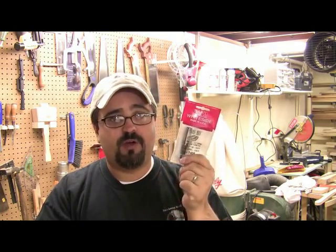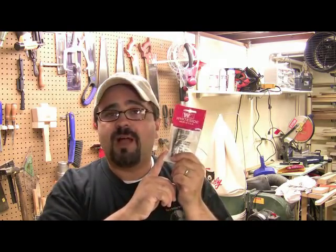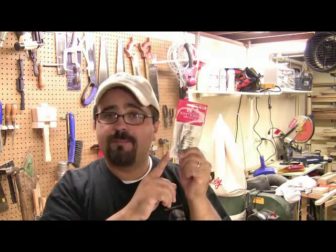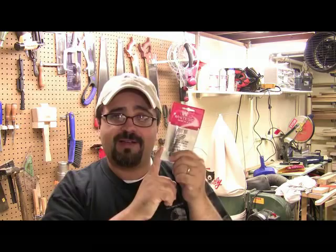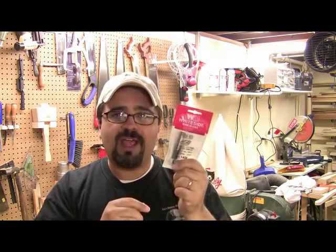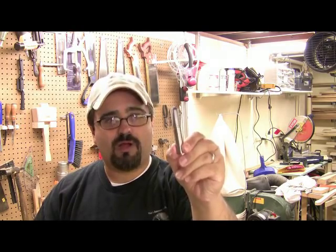As you probably already know by now, one of you lucky listeners will have won this great router bit. I'm just going to go ahead and throw your name up at the end of today's episode so you can brag about it to all your friends. For the entire month of October 2008, Woodcraft is featuring Whiteside Machine Company's Round Nose Core Box Router Bit.